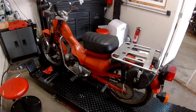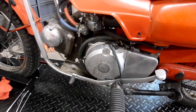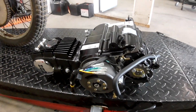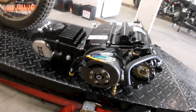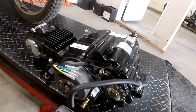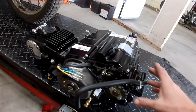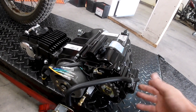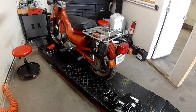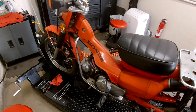Hey guys, I got this Trail 110 here, it's got a rod knock, pretty bad one. My customer wanted me to put one of these Lifan engines in it. It's a semi-automatic, and I watched a couple other YouTube videos where it showed how on these Lifan engines you can make this top mount work, but this bottom one the engine mount doesn't quite line up, so we're gonna have to work on brackets and things like that.